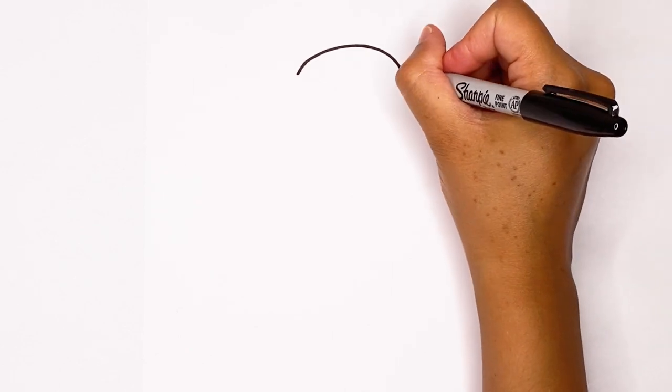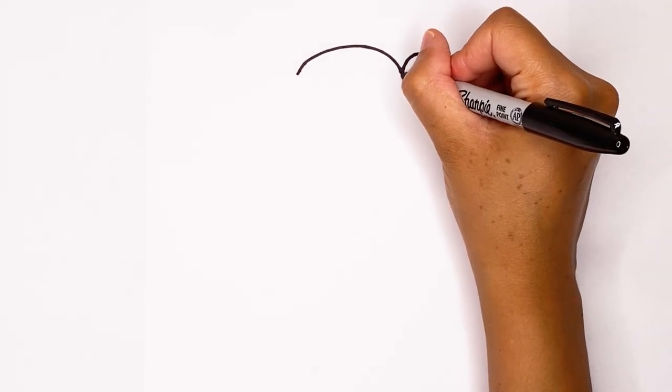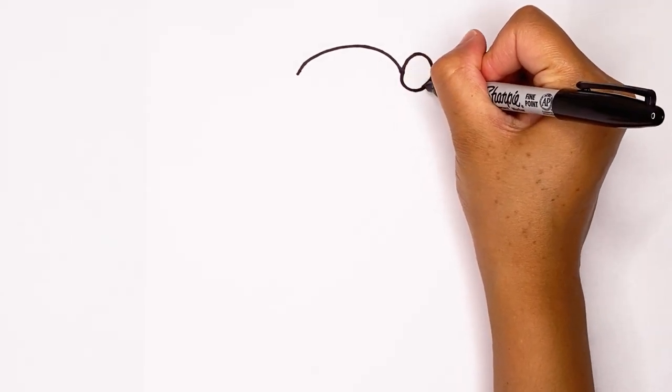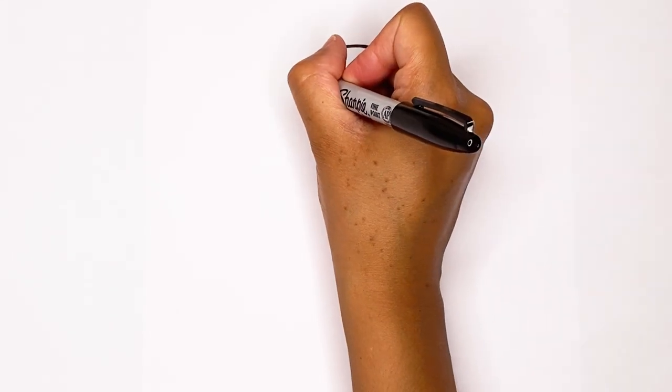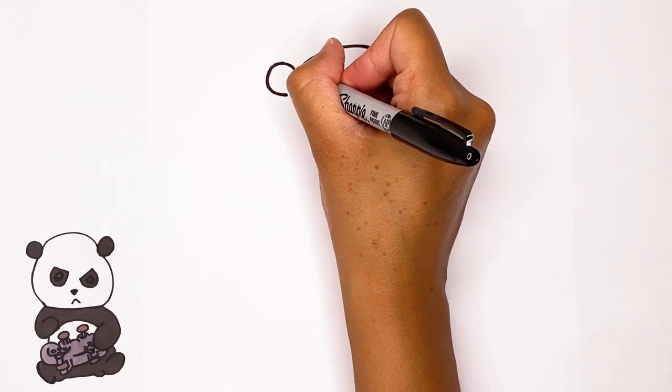Now we're gonna draw his cute little ears. Let's start by going up and around like that. Once you have that, go around again and close it off. Let's do the other ear — I'm gonna do the same thing, make a big curve and then close it off again.